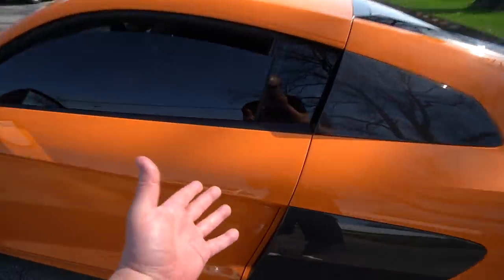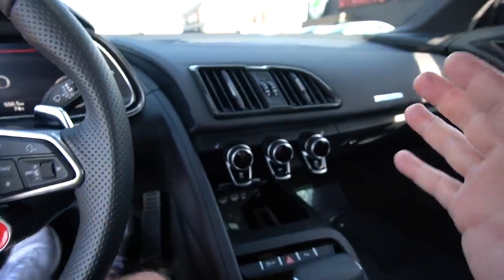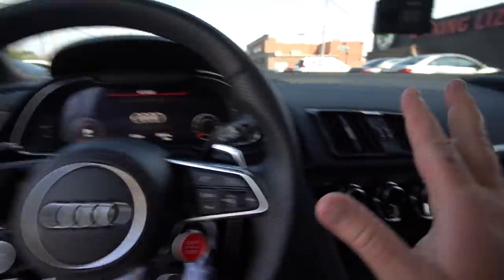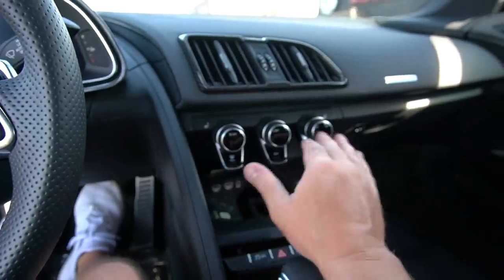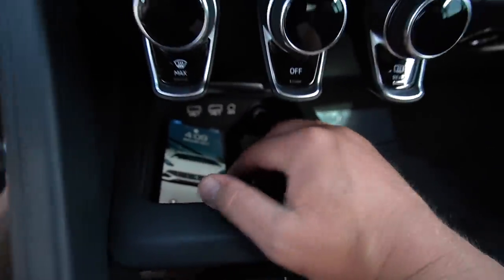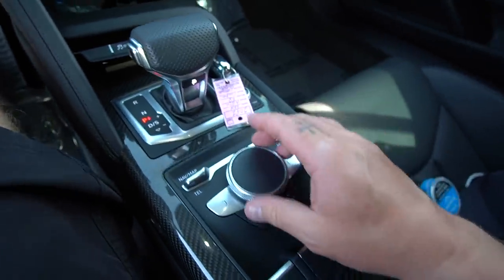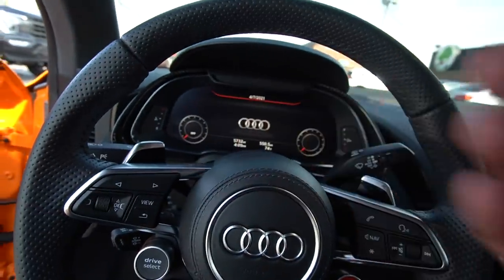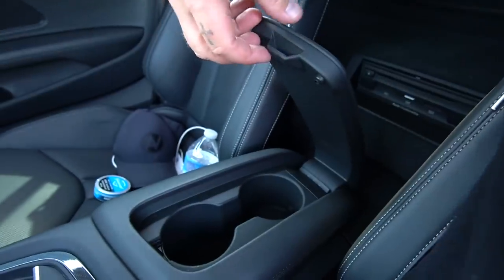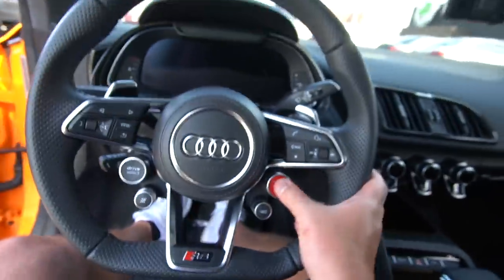This thing is so nice interior-wise — amazing, very minimalistic. We just have climate control buttons here, a little storage compartment down there, traction control buttons, and I haven't even figured out the rotary dial to control everything. I don't even know how this virtual cockpit works yet. Two cup holders right there, and we got a little key holder thing right there. Let's start a run.